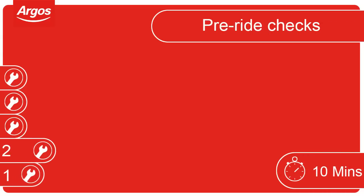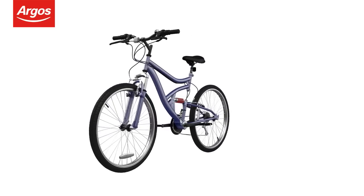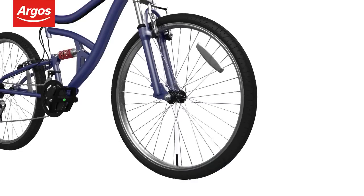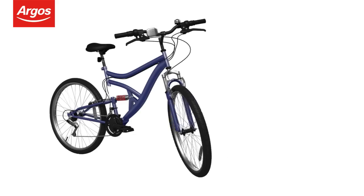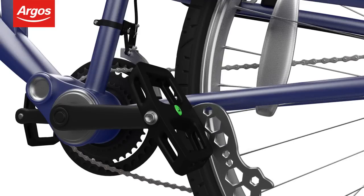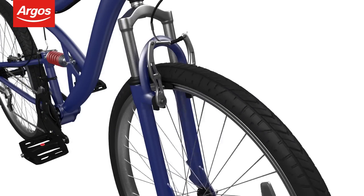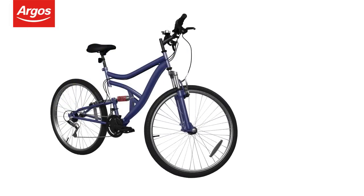Pre-ride checks. Before riding your new cycle for the first time, let's do some pre-ride checks. Check the saddle is secure by twisting it left and right. Spin the wheel to make sure there's no side-to-side movement, and make sure there's no excess play in the wheel hubs by moving the wheel left to right. Check the pedals are fully secure using the spanner provided. Check the brakes are operating correctly. Make sure the handlebars are tight and are turning with the wheel.